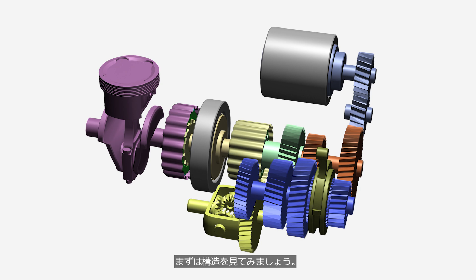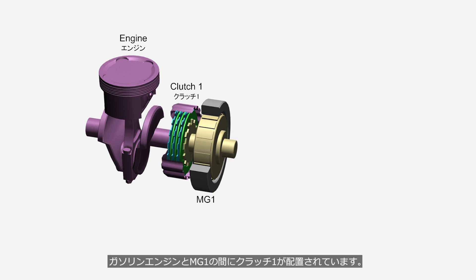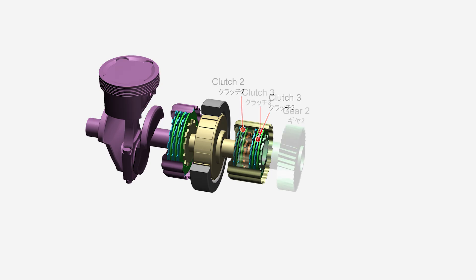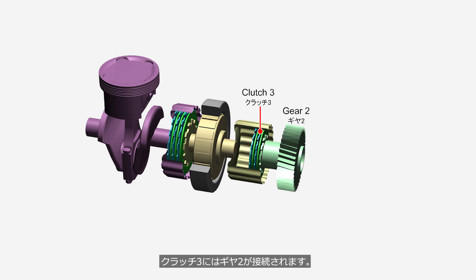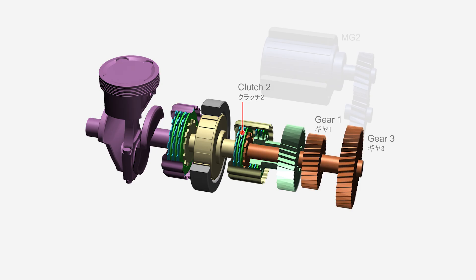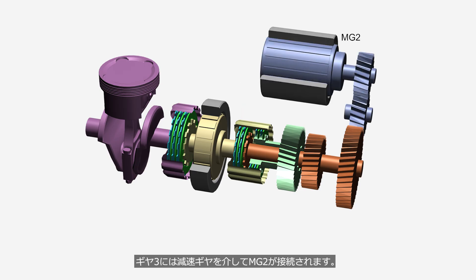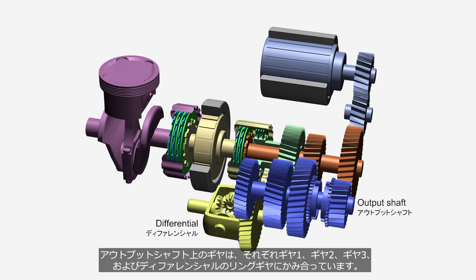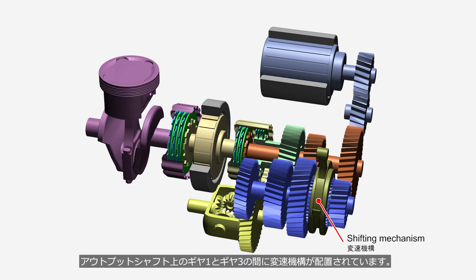Let's first take a look at the structure. Clutch 1 is positioned between the gasoline engine and MG1. MG stands for motor generator. The output from MG1 is transmitted to Clutch 2 and Clutch 3. Gear 2 is connected to Clutch 3, while Gear 1 and Gear 3 are connected to Clutch 2. MG2 is connected to Gear 3 through a reduction gear. The gears on the output shaft mesh respectively with Gear 1, Gear 2, Gear 3, and the differential's ring gear. A shifting mechanism is positioned between Gear 1 and Gear 3 on the output shaft.